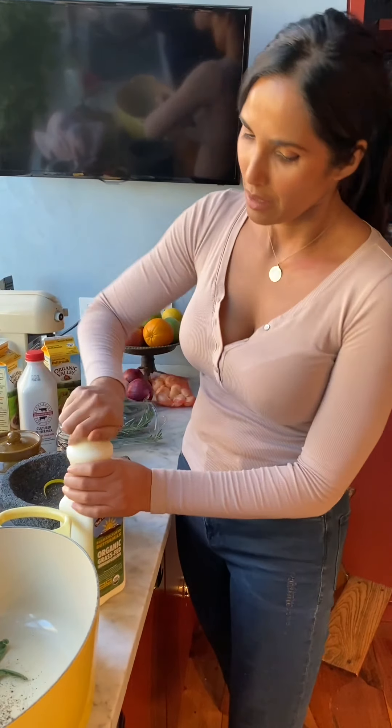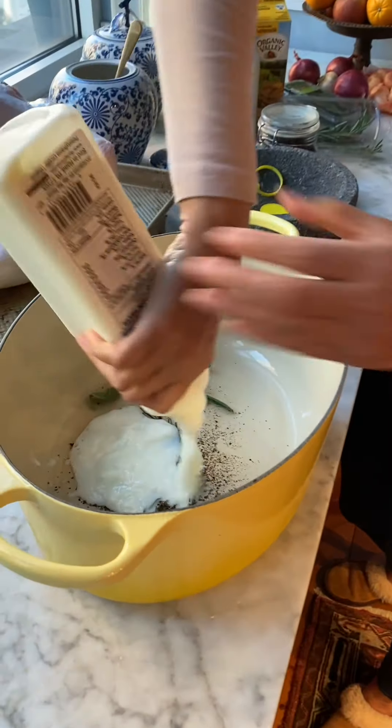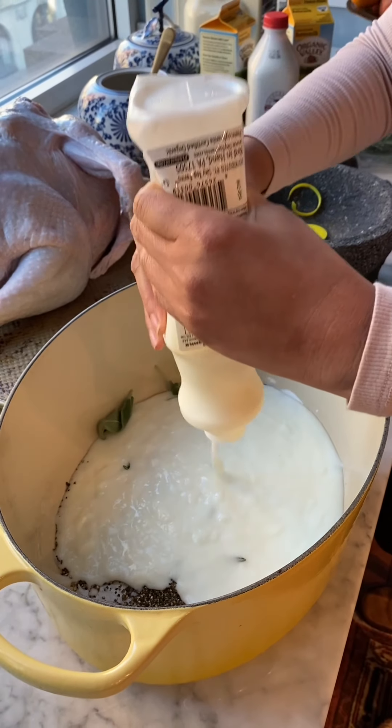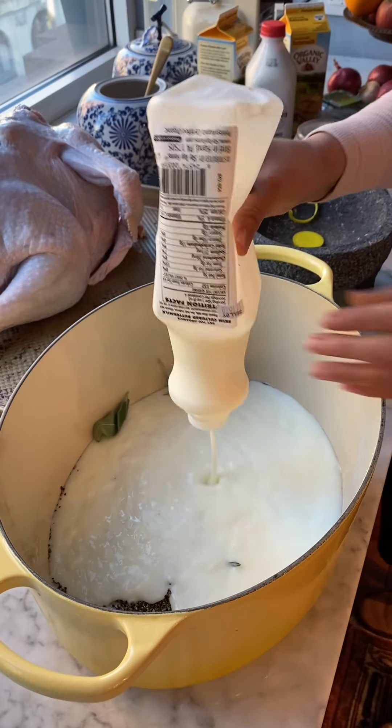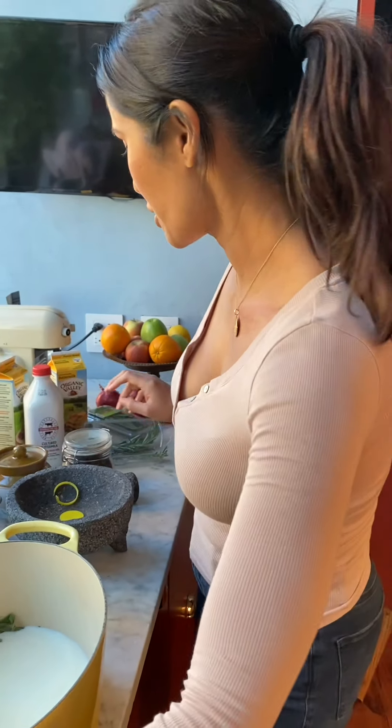So we're going to marinate our turkey in buttermilk, which is very thick. The reason I'm doing this first is because I want to be able to season it with salt and sugar as well. This is a 12 pound turkey.